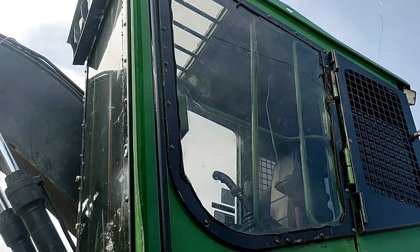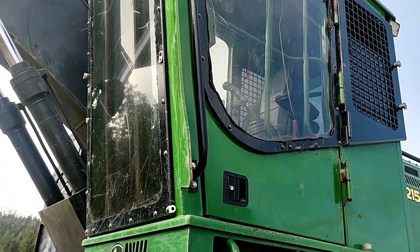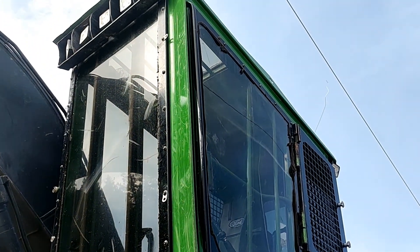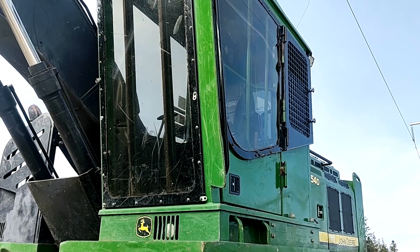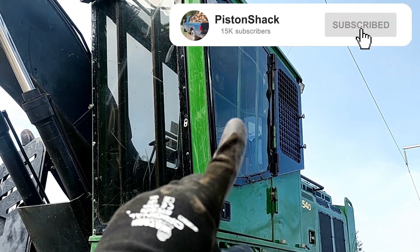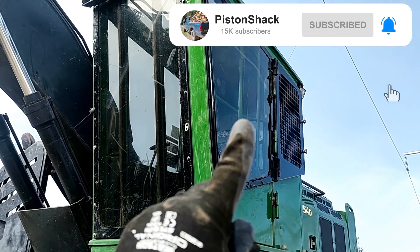John Deere 2154D hydraulic road builder excavator logger, and this one has a forestry safety cab. That means you don't have much air getting in if your AC doesn't work properly, and in summer time it will get really hot.